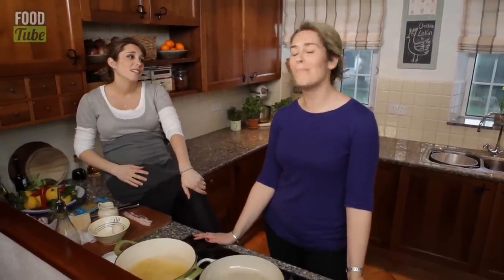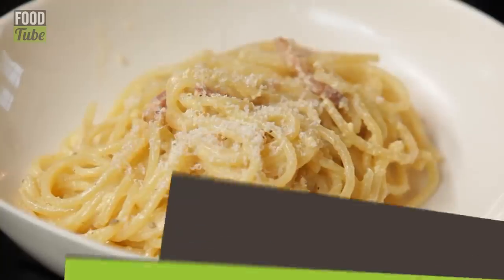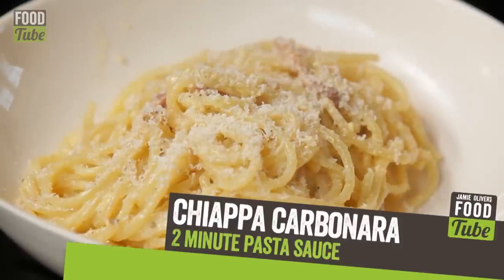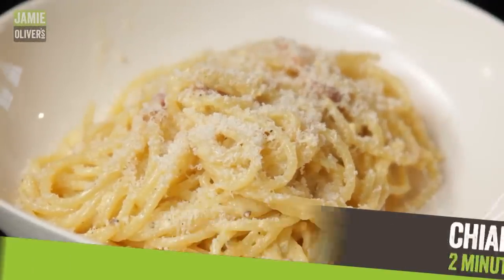We're about to do our version of carbonara. There are millions of versions of this but this is our two-minute quick recipe. Ciapa carbonara pasta sauce. Panceta, egg, cream, parmesan — that's all the ingredients there are.